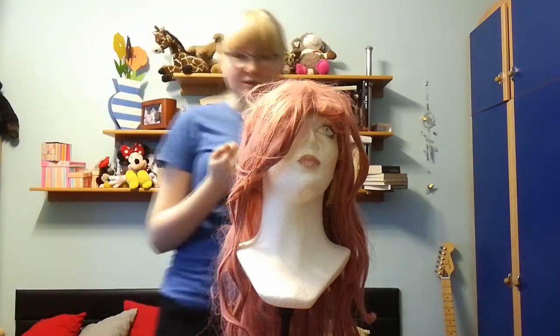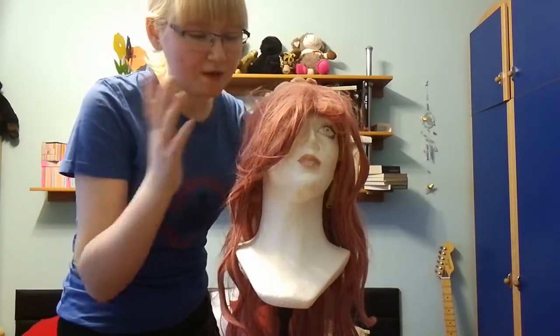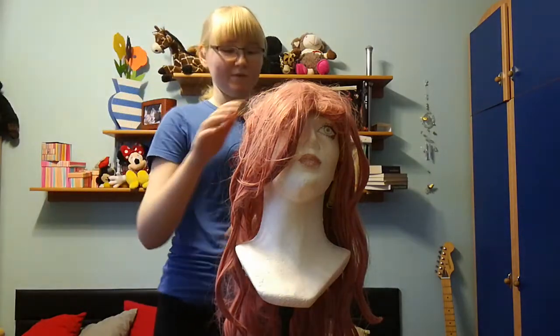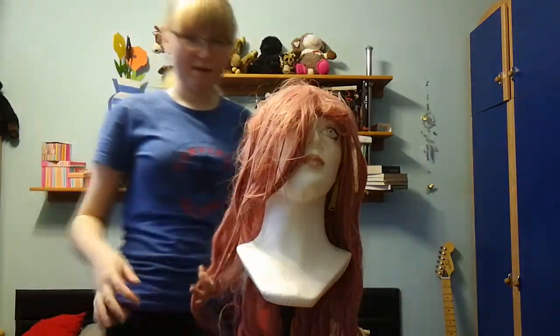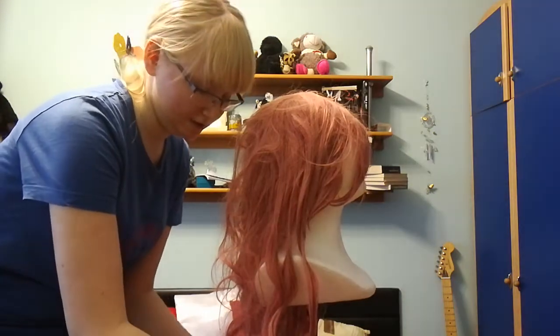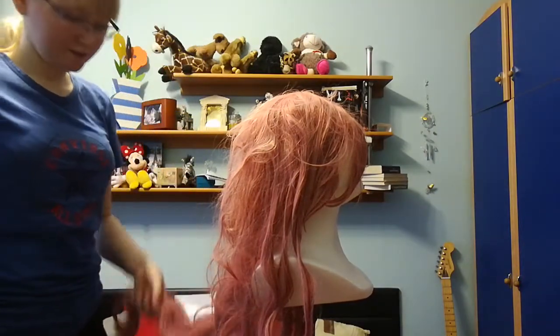Okay, so first of all I put the photos here. I took this wig and I put it in a bucket filled with water softener, and I left it for a night — maybe a bit longer because I was busy. So now it's wet and we're gonna try to untangle it. I saw this method on the internet, so we're gonna try it.